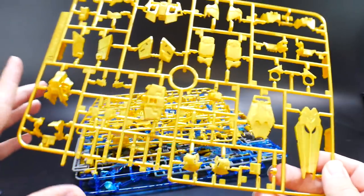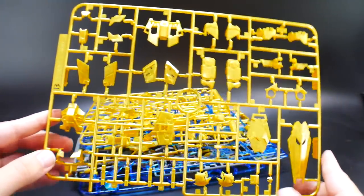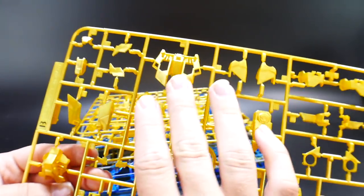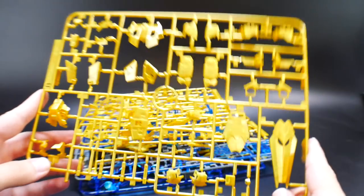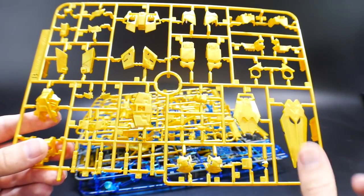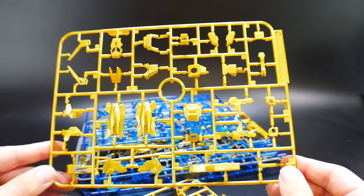Next is Runner B, which has a lot of the main armor parts: front skirts, body, shield parts, the head — everything looks really good. I have no problems with the parts themselves. I'm hoping the painting process goes well — I'll probably prime this with white, but I might also look into black gloss primer, which I think might be more efficient.